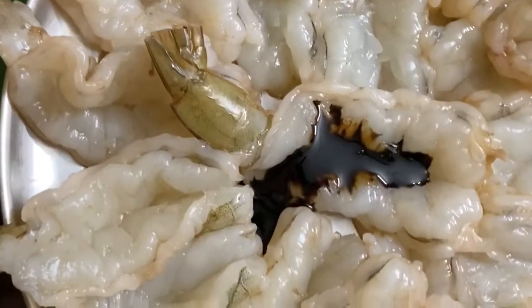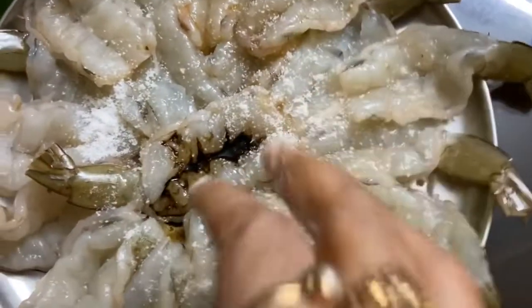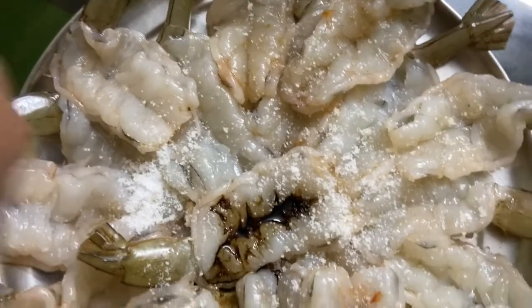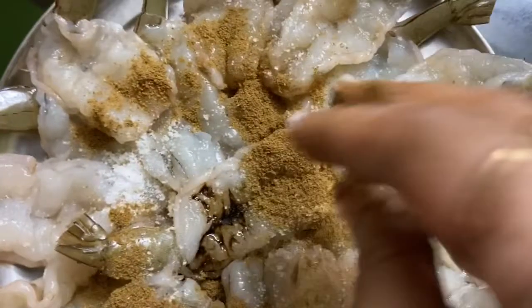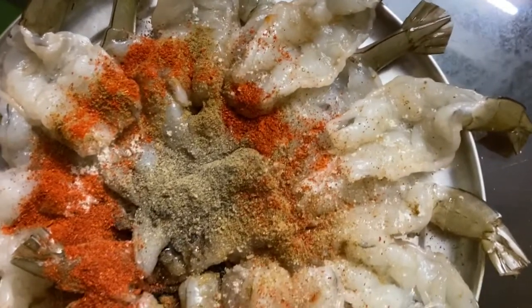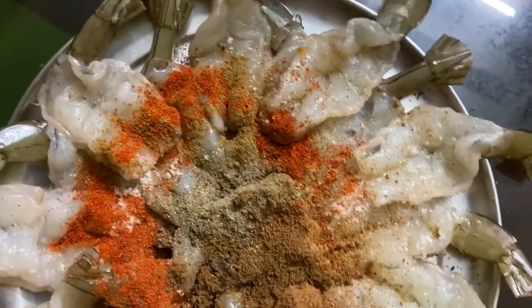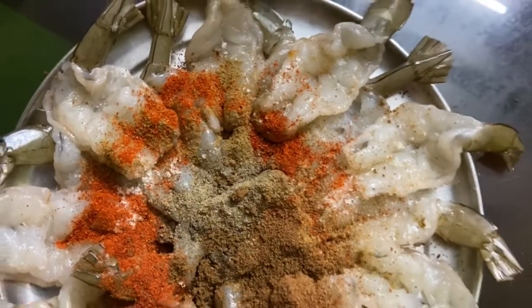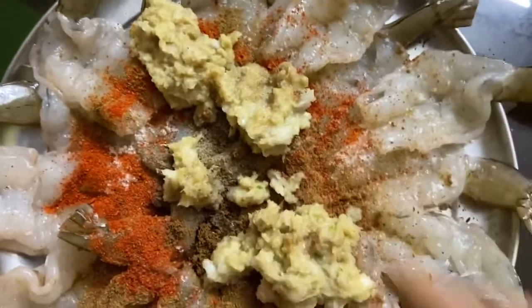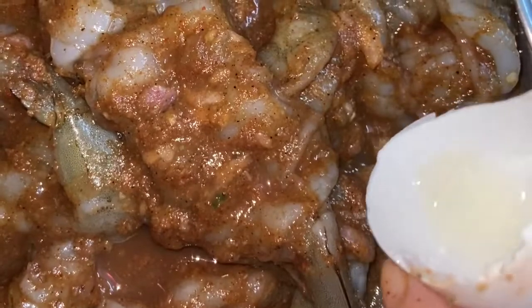First add one spoon soy sauce, then add salt and one spoon corn flour. Then add all spices and ginger garlic paste, and mix everything very nicely. Then add one egg and mix it properly. Then keep in the fridge for one hour.